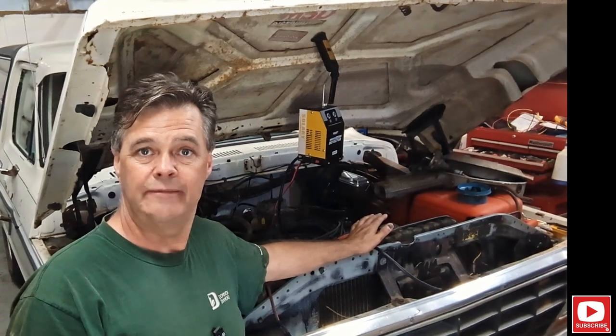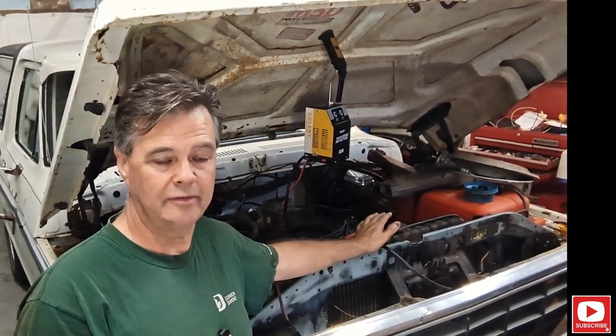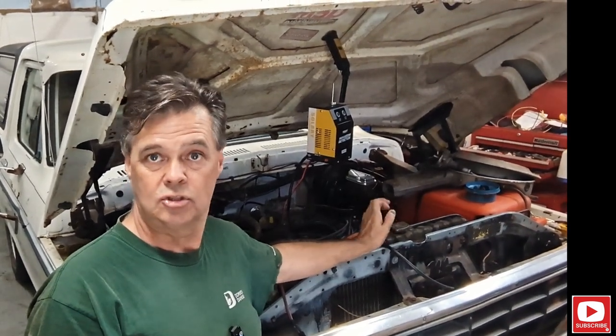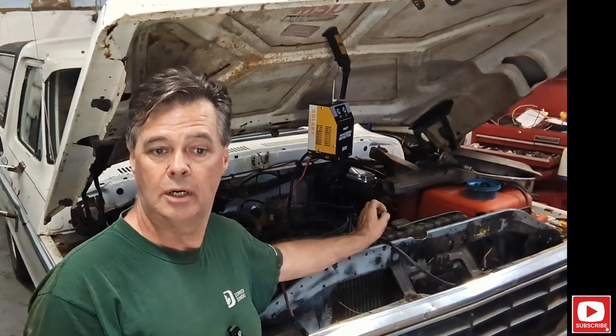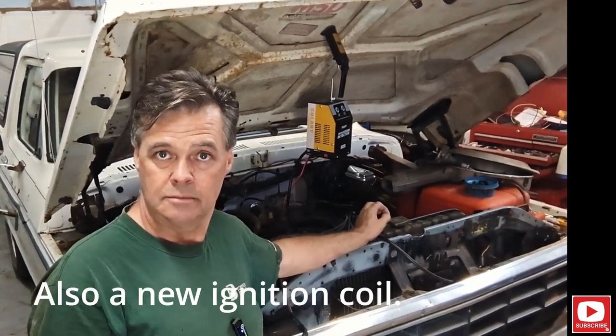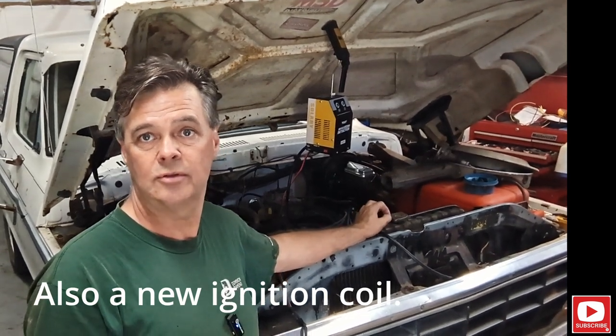So where I'm at now, I'm down to checking timing — electronic ignition, timing. There are new plug wires, new distributor caps, a new DuraSpark box, new spark plugs. It's all been new. The only thing I haven't replaced is the pickup coil in the distributor.